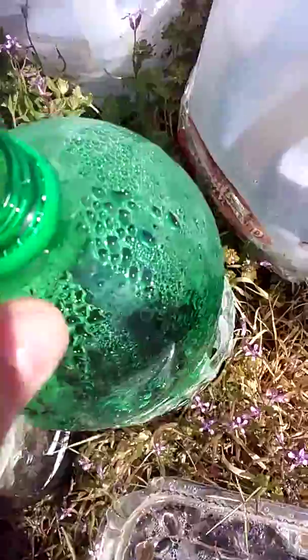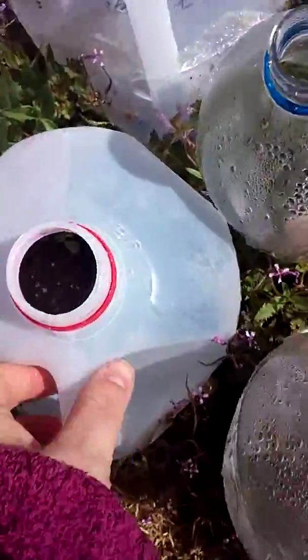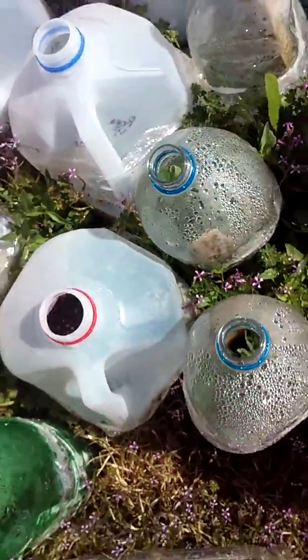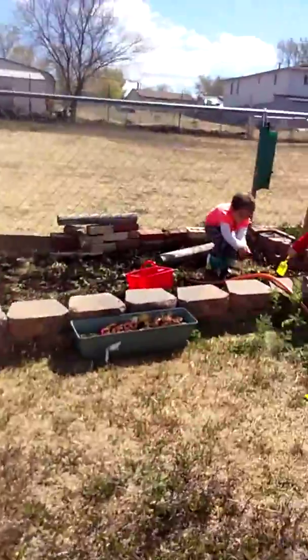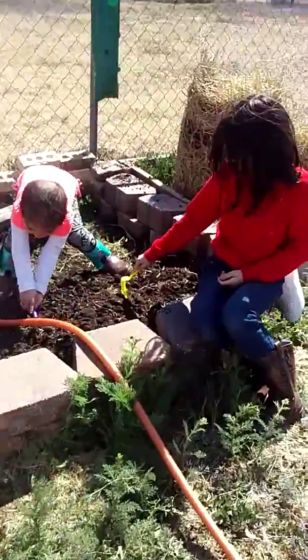Summer squash are fine, even though I don't like summer squash — I just had the seeds, so I might as well plant them, right? Carrots are doing great. And roma tomatoes. We're going to transfer these plants into bigger containers so they can grow bigger.